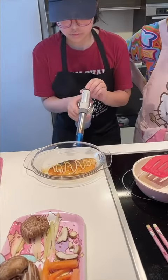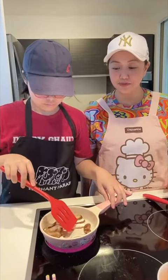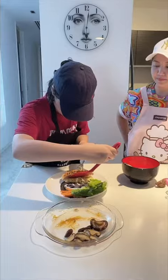We're torching the salmon so that it's seared on the outside and just soft inside. Now we're cooking the shiitake mushroom, which is the side vegetable for the salmon aburi. We're plating with the mashed potato and then placing the salmon on top.